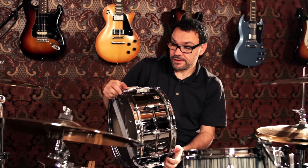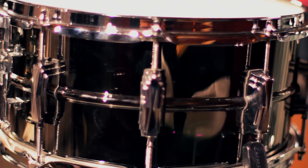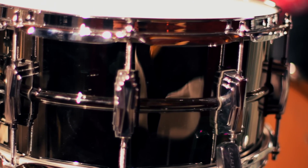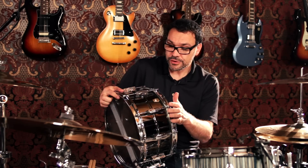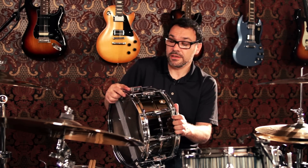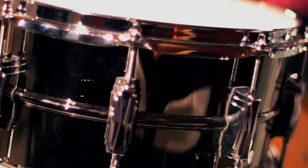I'm Ariano with Guitar Center and this is the Ludwig Black Beauty — quite possibly one of the most recorded snare drums in history. Ludwig has been making this snare for quite a long time. This version here is the 6.5x14 bronze shell. It's got the black finish on it, hence the name Black Beauty.